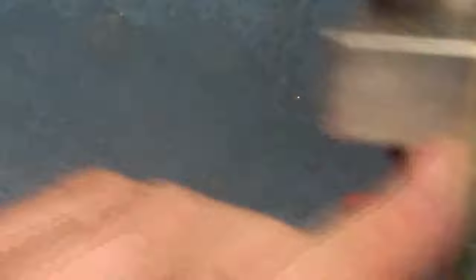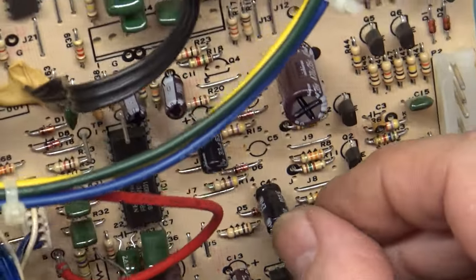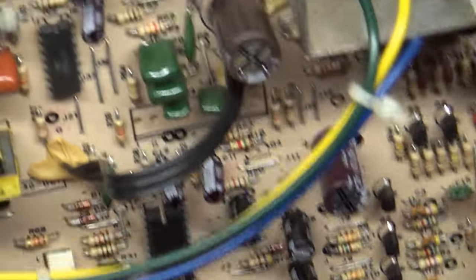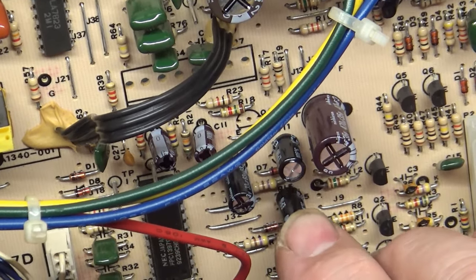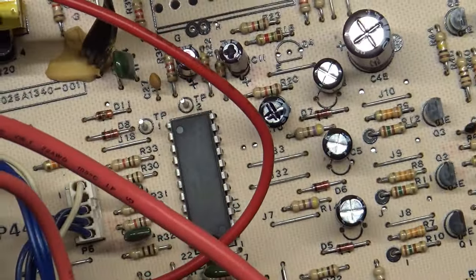Now we can install our three new ones here. These are bipolar so polarity doesn't matter. There's those three in the upper spots.